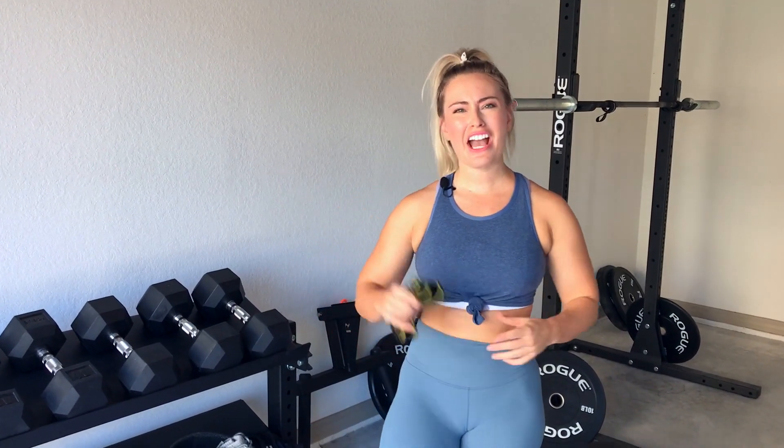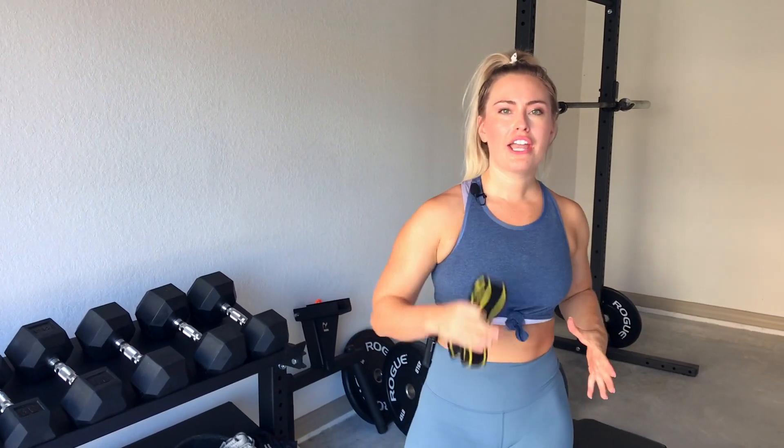Today, we're going to go over an epic glute warm-up to wake up those sleepy glutes so we can build them even stronger throughout our workout. Don't forget to like and subscribe so you get all the updates with growing your glutes. So let's dive into it.